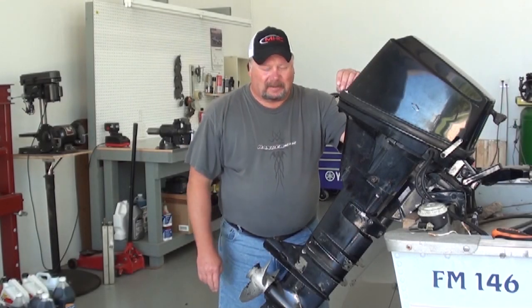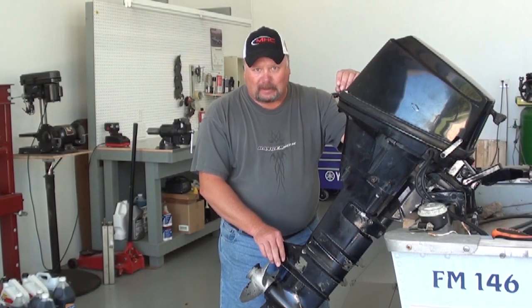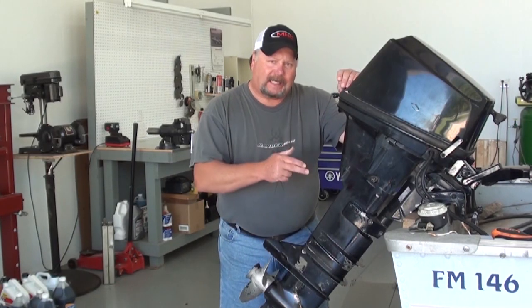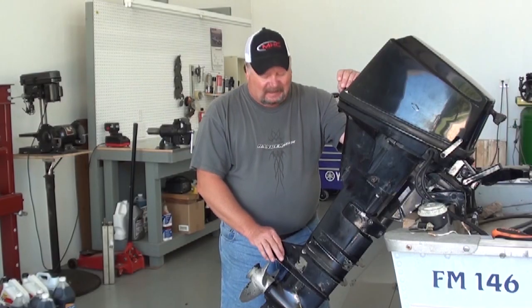Hi everybody, and welcome back to D-Race Shop. Today we're going to be working on this 15 horse 4-stroke Honda outboard. We're going to be putting a water pump in it. Now this same procedure is going to work for the 9.9 horse from 1997 all the way up to 2002 — they all use the same input. So let's get started.